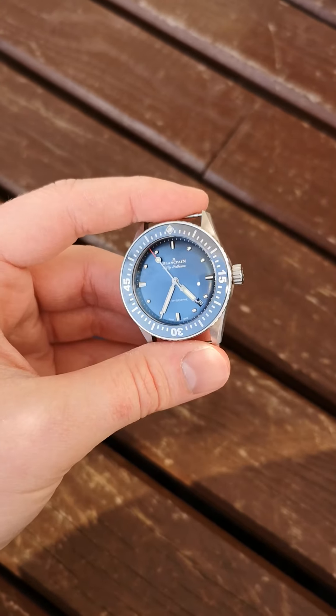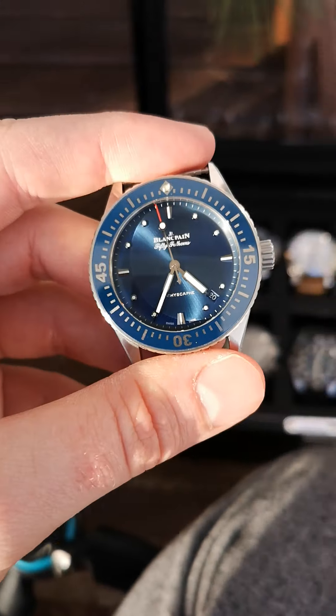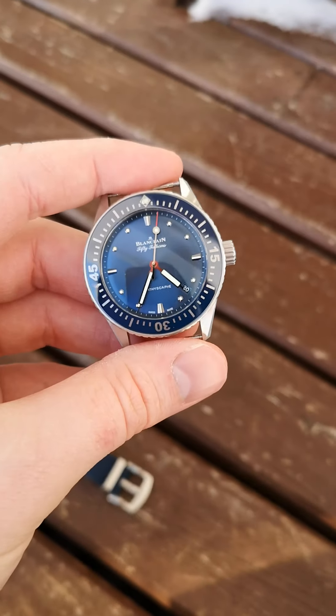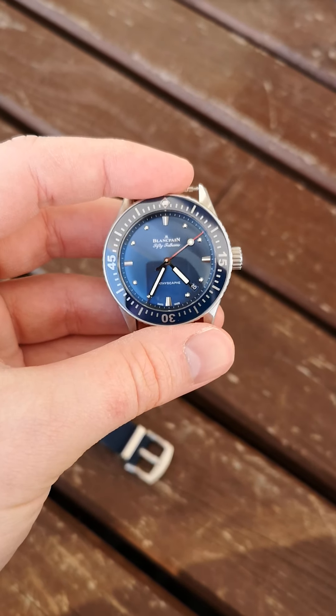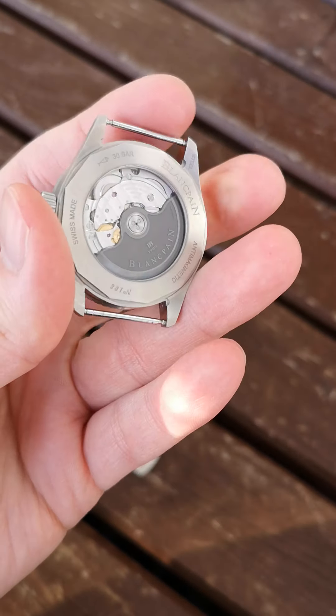This particular version comes with a blue sunburst dial and bezel. A little bit difficult to show off the sunburst, but I move it around and you can kind of see. You may be asking why it's not on a strap at the moment — that's because I had it on a NATO strap, and I wanted to show you the in-house movement, which was obscured by the strap.